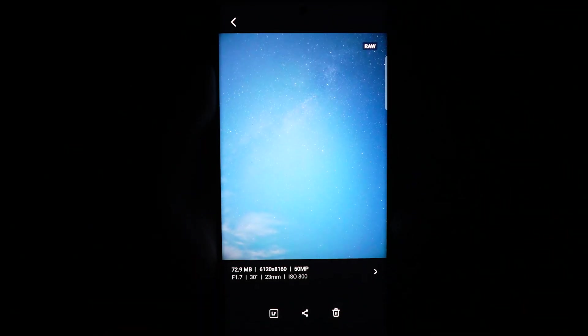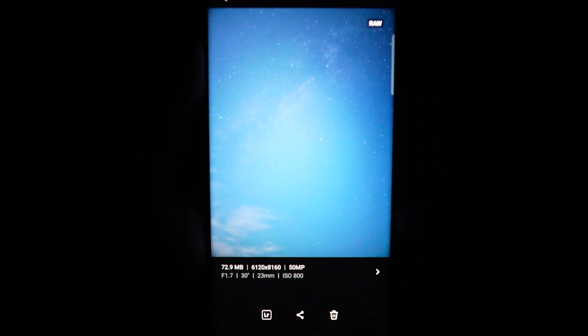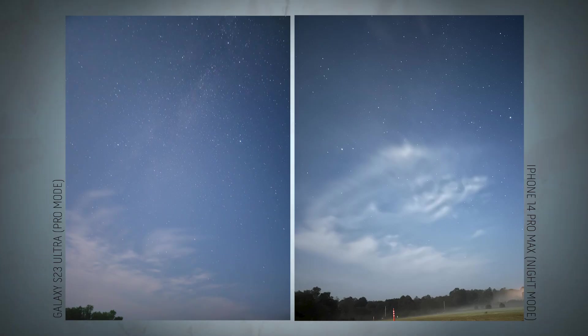The Samsung lineup has a lovely feature called Pro Mode, complete with ISO and shutter speed control. With the ability to dial in your settings, we're able to get an overall better image on the S23 Ultra compared to the iPhone 14 Pro Max, which has no such feature available. You could make out a few more stars and a bit more of the nebula in the arm of the Milky Way.